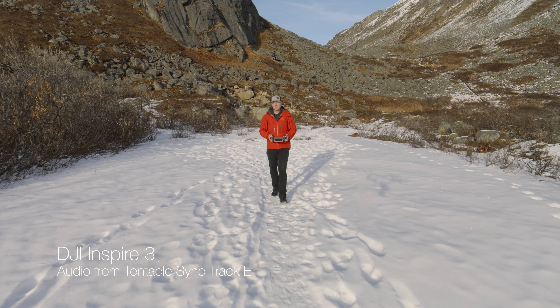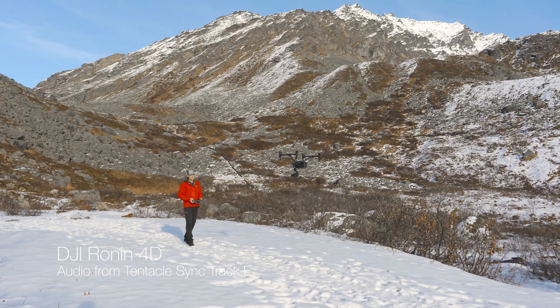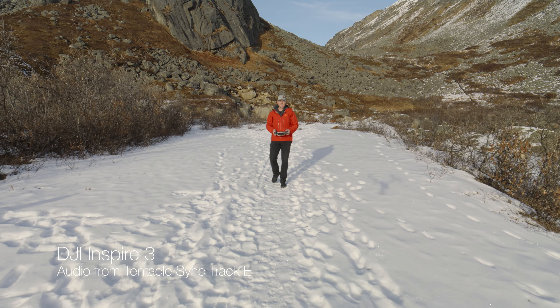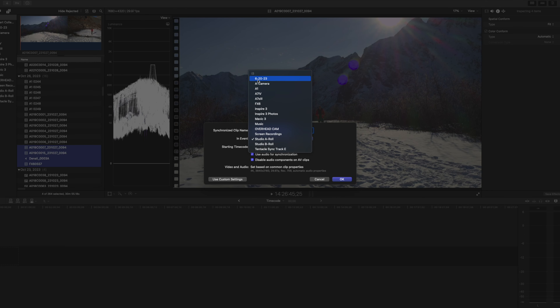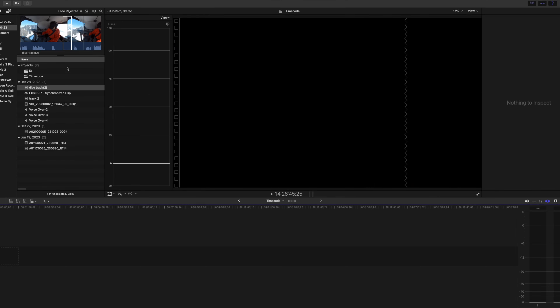Timecode might not seem like a big deal, but as soon as you get into multi-level productions where you're working with multiple cameras, drones, or anything like that, having timecode makes it really simple and easy to sync up all your footage in post. You just drag everything into a timeline, synchronize via timecode, and then all your shots — whether you started or stopped recording or not — it doesn't really matter.